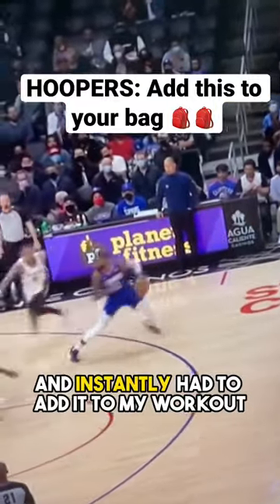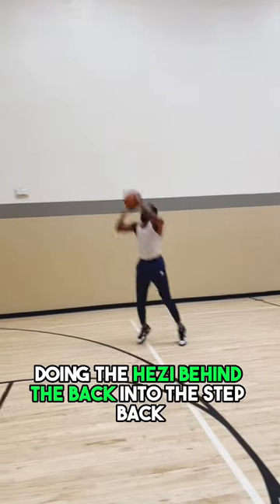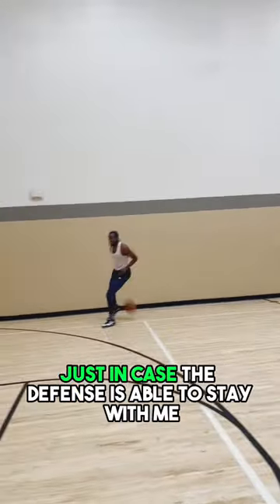I saw this move by Paul George and instantly had to add it to my workout. I started off with just getting comfortable doing the hezi behind the back into the step back. From there I added some counters just in case the defense is able to stay with me.